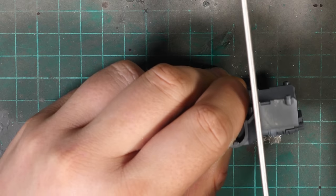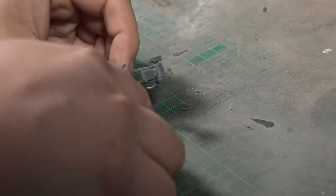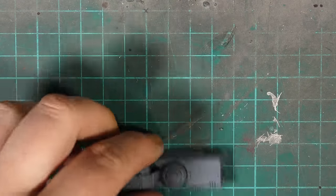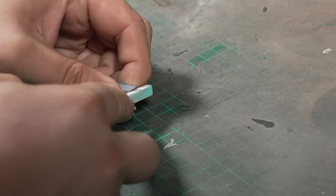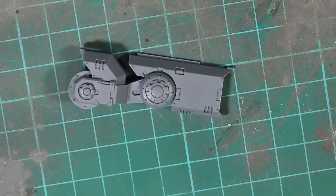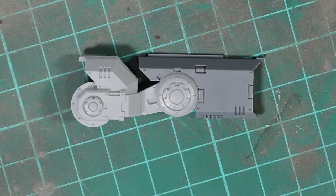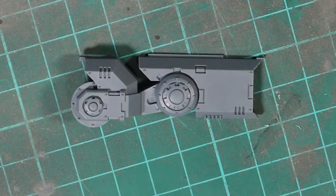So I got out my razor saw and made some early sacrifices to the bits gods. The ground clearance, or lack of, also screams go-kart, so I did away with the original suspension units, which I didn't like anyway. As for the rear suspension, I actually really like that they've carried over the Space Marine bike aesthetic, and I figured I could use what was already there by rotating it around in the chassis to create more ground clearance.